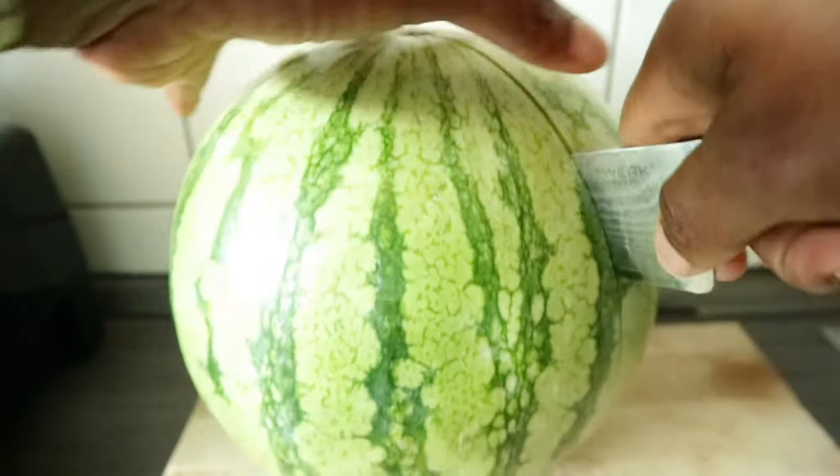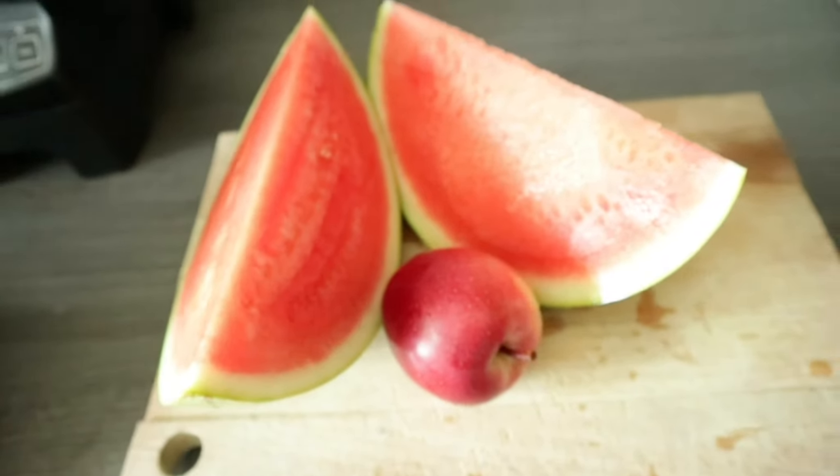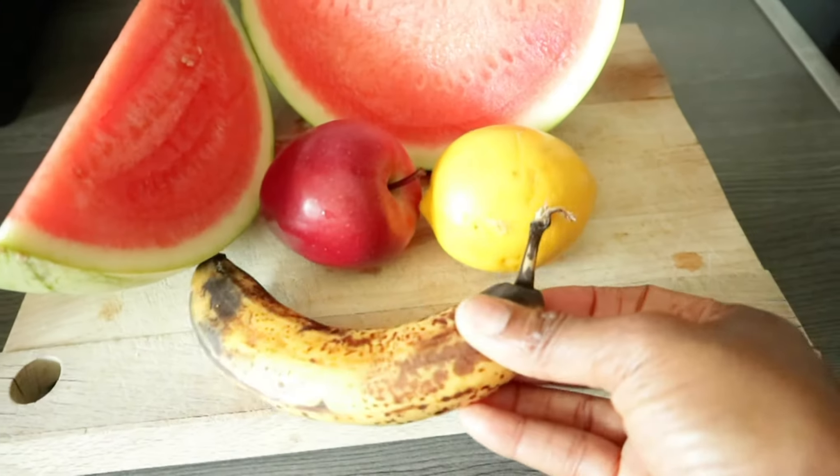You can also make it a drink if you want — just make it really really light. For this recipe we are going to use watermelon, one apple, lemon juice, and banana. That is all the ingredients we are going to use, and this is something you can actually whip up at home anytime, any day on hot days.